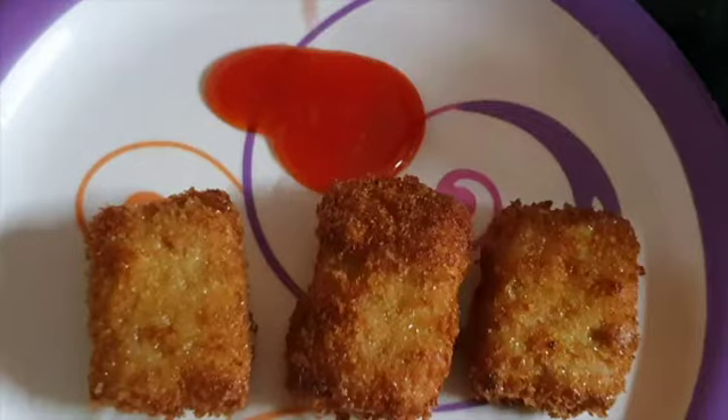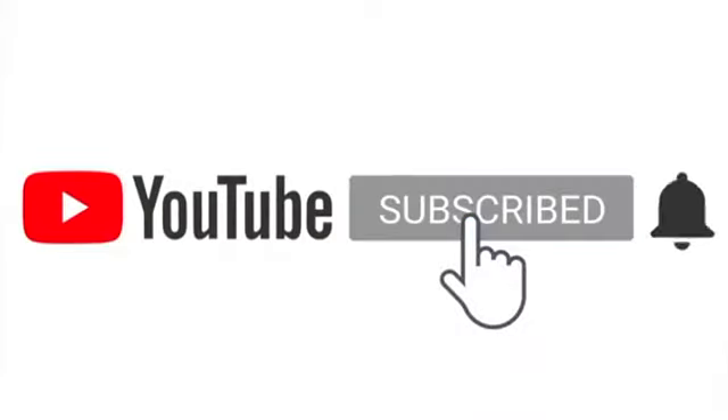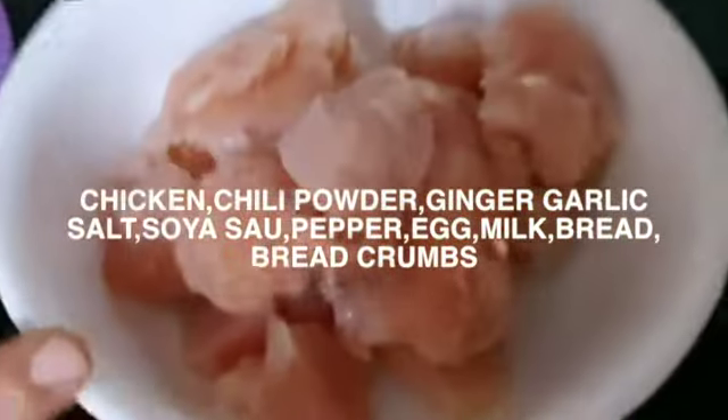Hi! Hello! Today we are going to eat nuggets. I like to eat nuggets. We are going to eat frozen nuggets. It is very easy to eat.